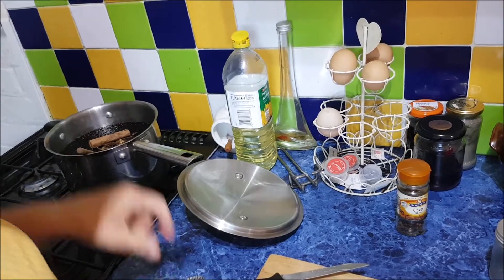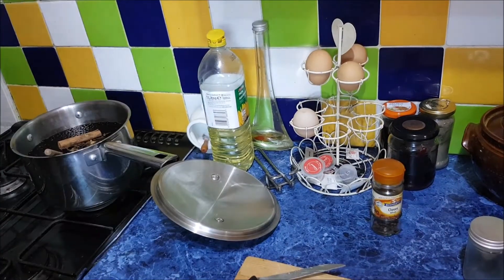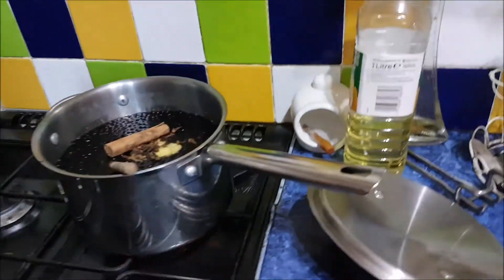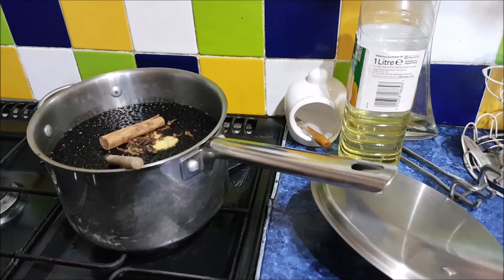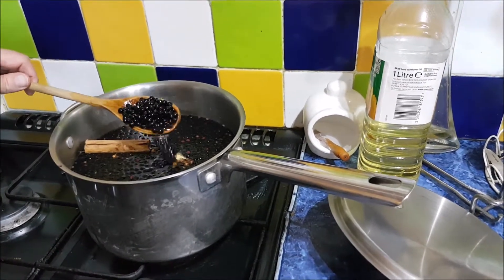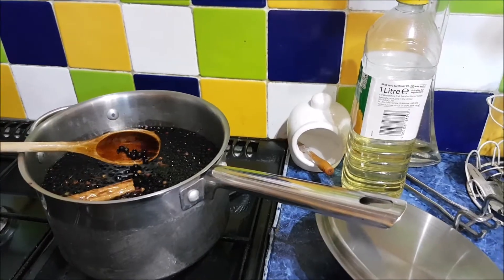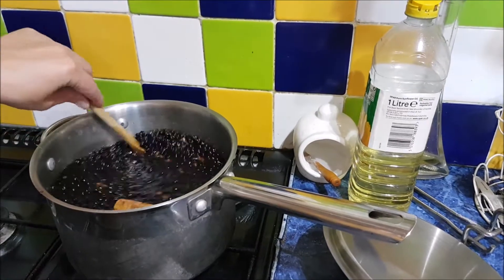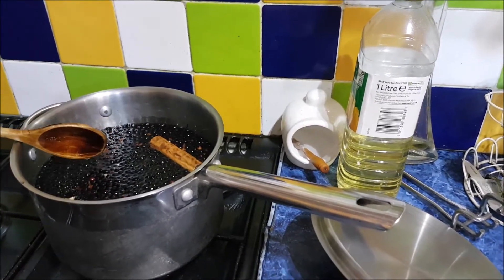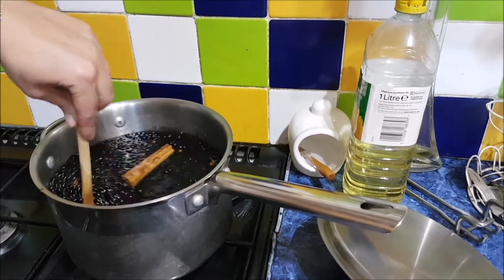Okay, bring to the boil and then simmer for 45 minutes is what I've read, but I'll go and read some more. If we think it's too thick - then again, it doesn't really matter if it's really thick, because you'll add boiled water to it anyway if you're going to have it as a drink. Like a syrup cordial.